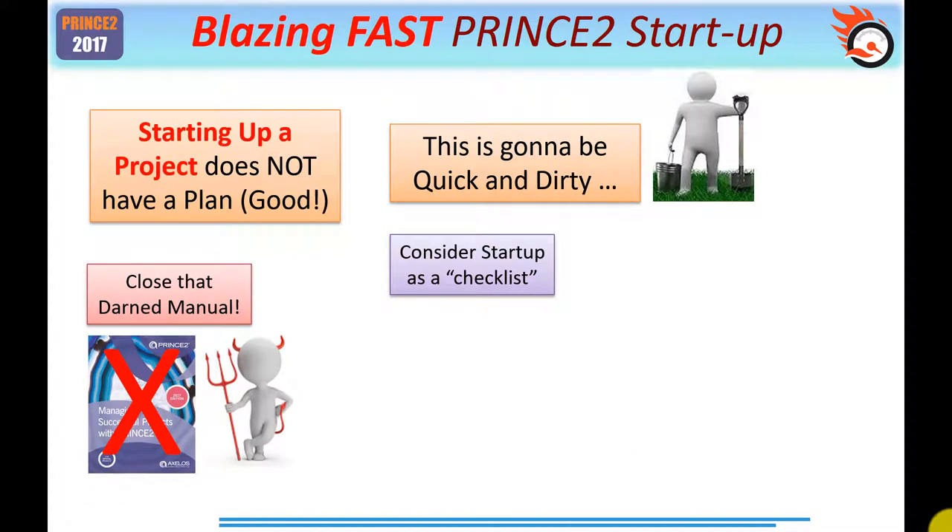Let me start at the beginning. Directly a project mandate arrives on your desk, the first thing you'll want to do is open the PRINCE2 official guide and note that the first process that happens before the project starts is called 'starting up a project'. I want you to close the manual, because starting up a project does not have a plan. Remember, starting up a project is not a stage — it's merely a time frame, and hence it doesn't have a plan for exactly how you're going to spend that period of time.